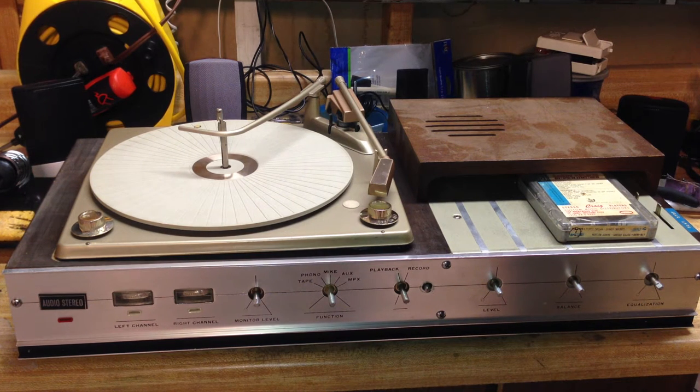Hey there, fans of different media formats. As you know, I am as well. This is the 4-track stereo combo unit from the early 1960s. It is not only a 4-track player, but it is also a 4-track recorder.